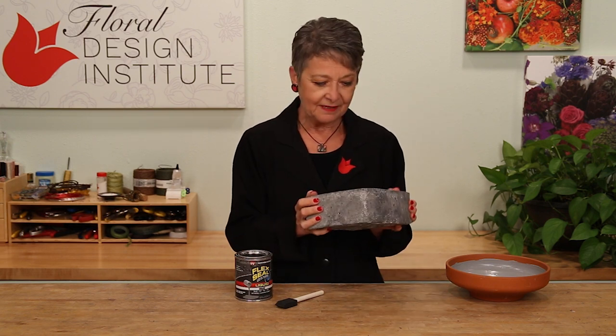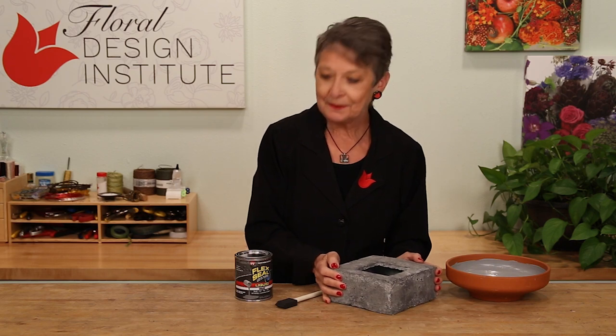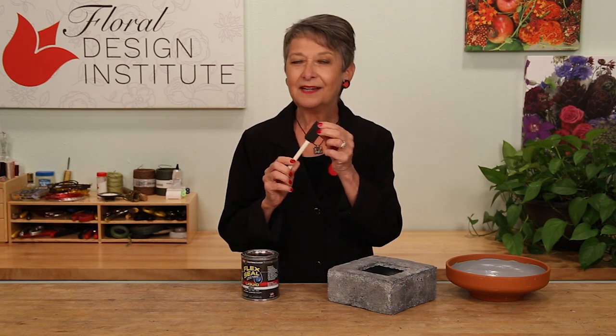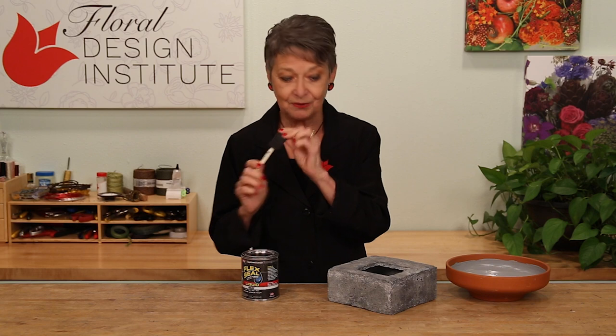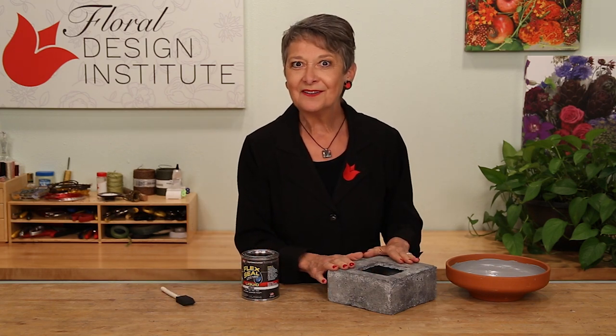These concrete blocks were one of my favorites, and we figured out how to waterproof them simply by using Flex Seal. You can find it at a hardware store — this is Flex Seal Gray. I just paint it on. I use a sponge brush so that it's disposable, and I coat the whole interior. Then I can add water and it won't leak.